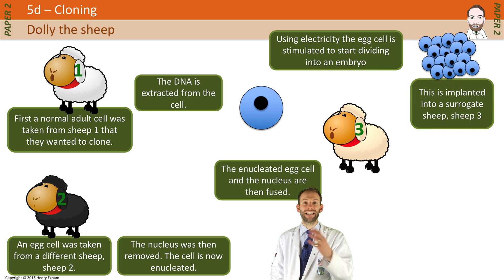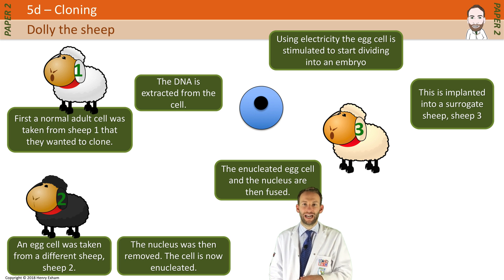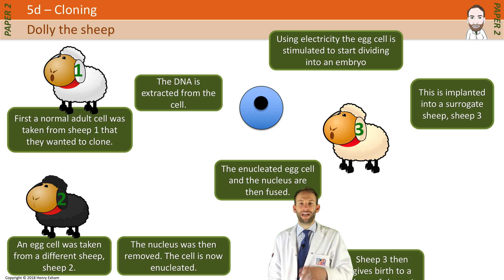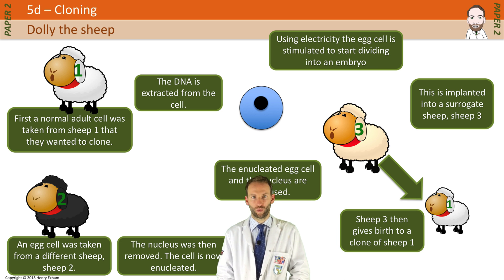The surrogate could be a completely different sheep to Sheep 1 and Sheep 2, so we've now got a third sheep involved. After a while, the embryo grows and the surrogate gives birth to a clone of Sheep 1, because the only DNA involved in the whole process was taken from that initial adult cell of Sheep 1. That process could potentially be done in exactly the same way with a human — it hasn't been done, but there's no reason why the method wouldn't work.